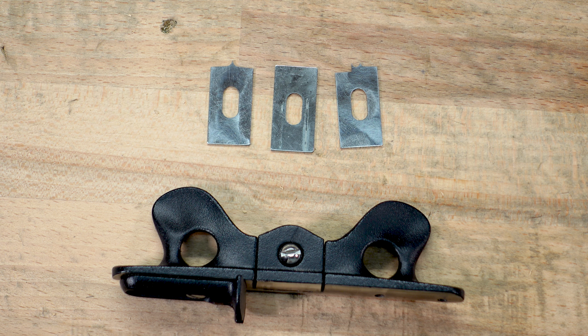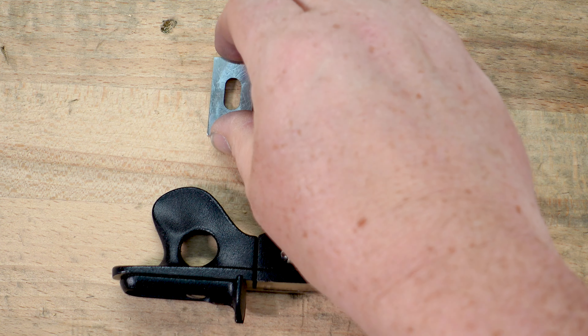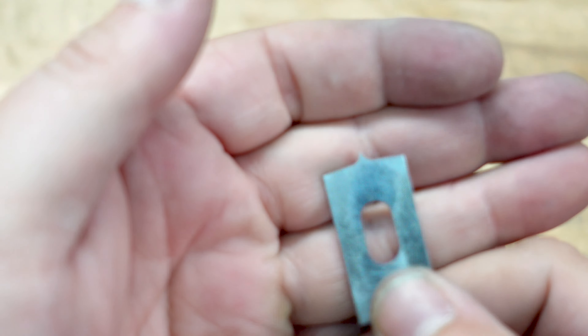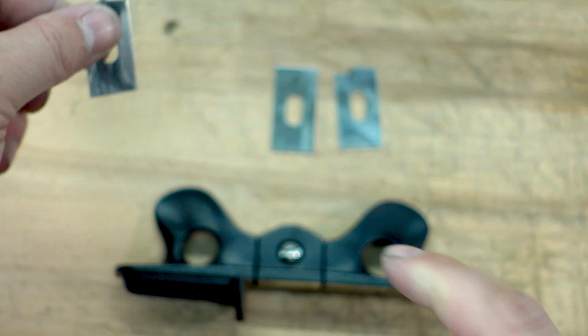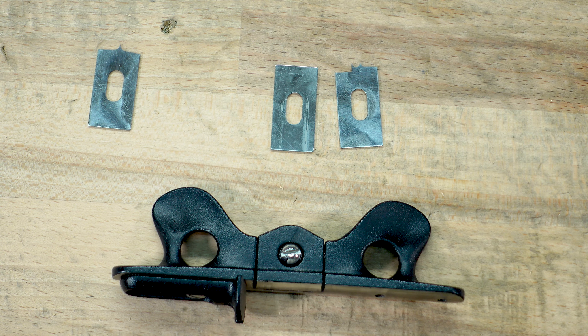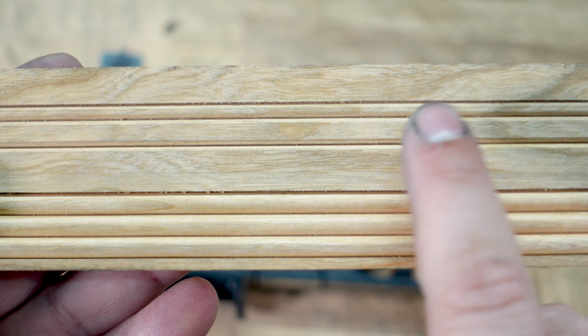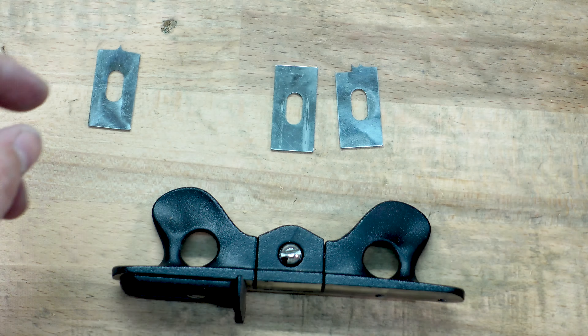So here it is. Let's get some of these stats out of the way. To buy this tool, it is $39.50 and it comes with these three different cutters. The first cutter here — I've already honed these — is just a single point. It creates a V-groove that looks like this line right here. That's what the V-groove looks like.